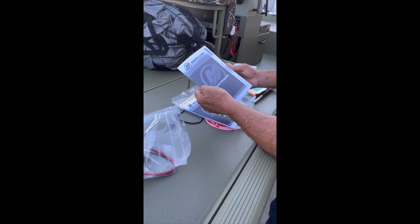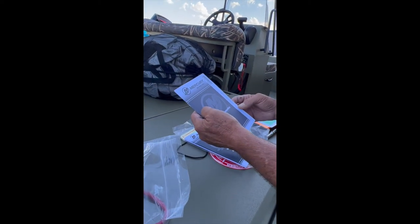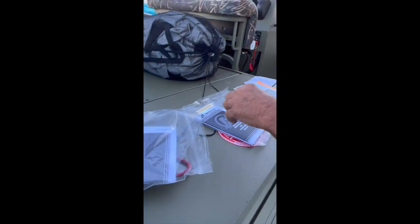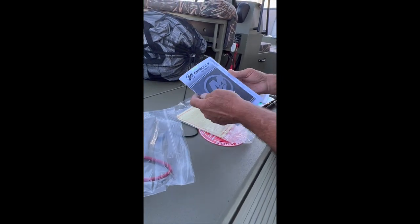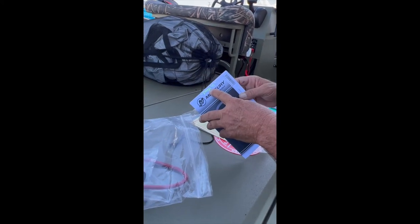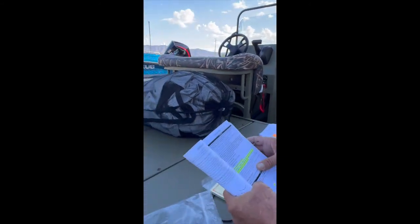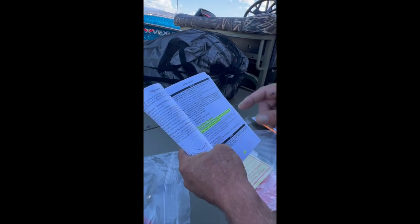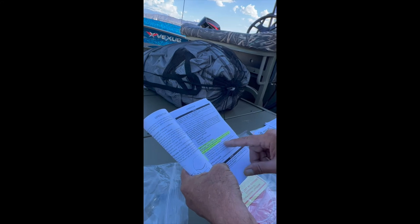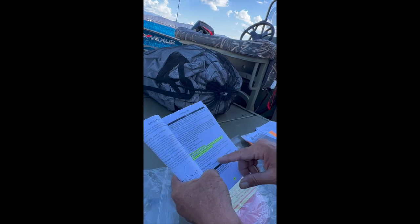On the warranty information, any questions about the warranty you can call Mercury or you can call us — it's fine. This talks about your standard warranty, which is three years on the motor. Then you have your owner's operation manual. On page 41, my technician has given you the break-in procedure so you don't have to look for it, and he's also highlighted it. Because you do not have a tachometer, you're going to have to ignore the 4,500 RPM reference.